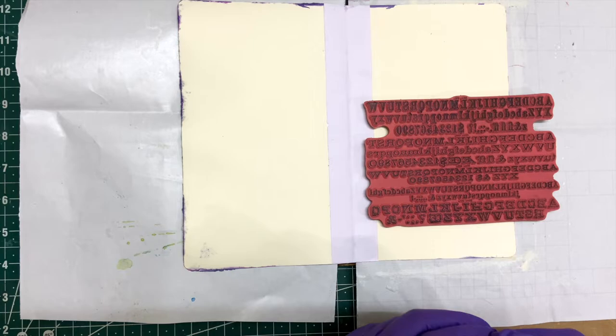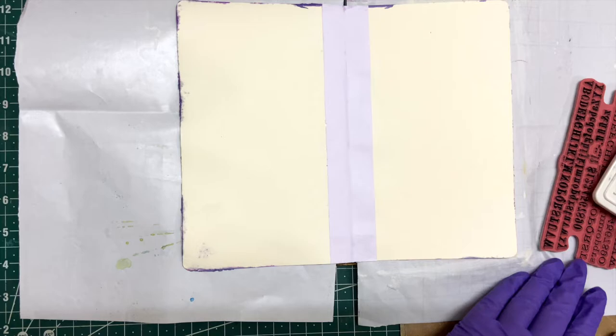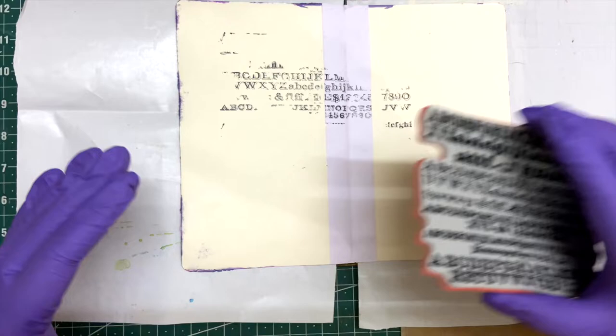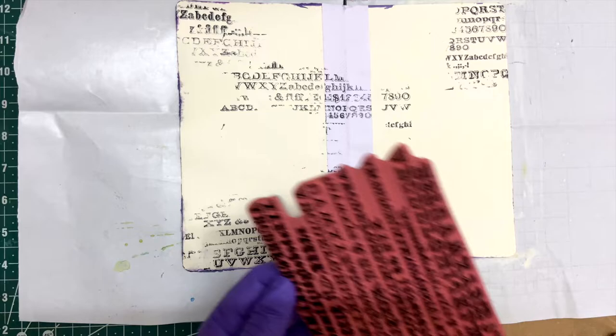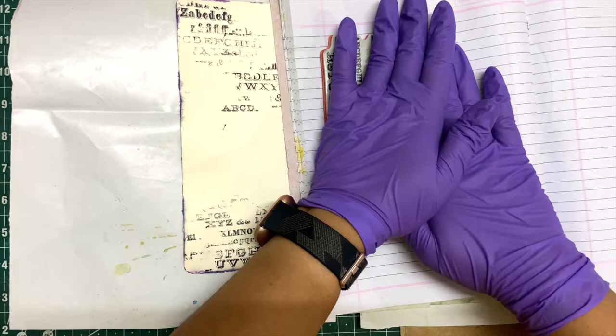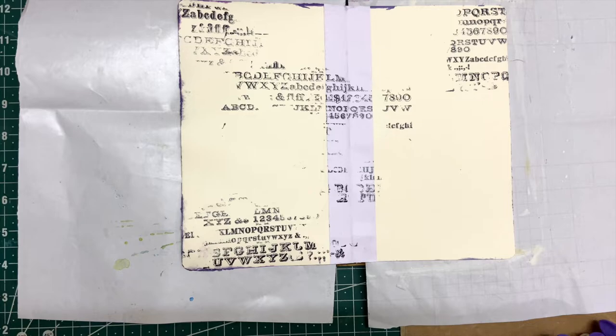I'm just starting first by adding a first line of texture to the page. This is how I use the remaining ink on the stamp and then just clean it down with a good wet wipe. Once I've made sure that this archival ink is dry, I will move on to the next step.